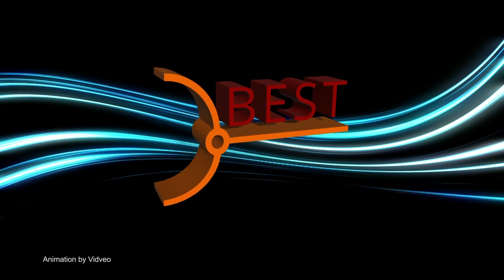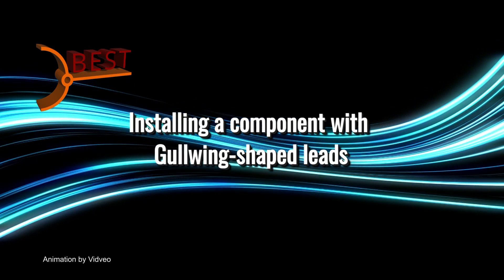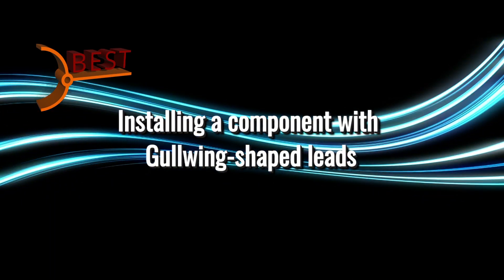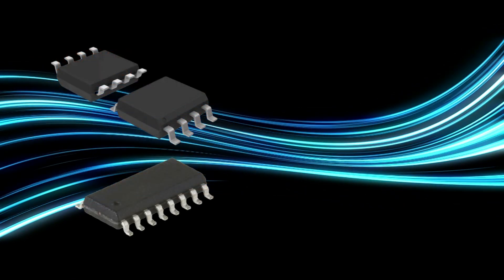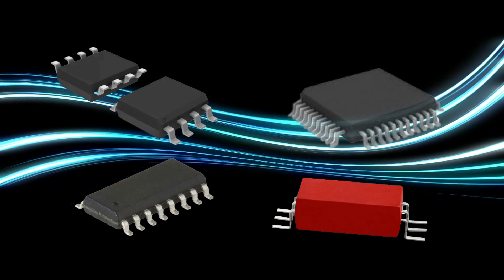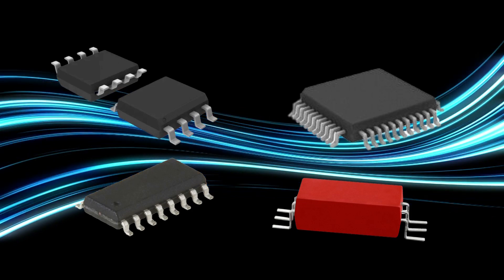In this video, the master instructors from Best Incorporated will demonstrate the procedure for installing a component with flat, gull-wing shaped leads. The function of the component is not important when considering what technique to use for installation. The techniques in this video can be used for any component that has flat, gull-wing shaped leads.